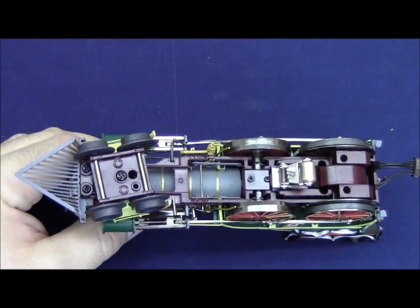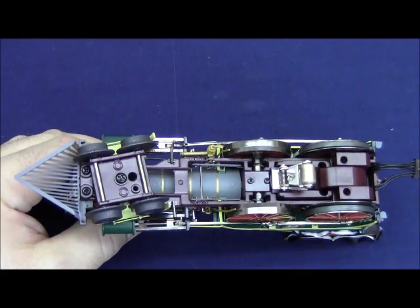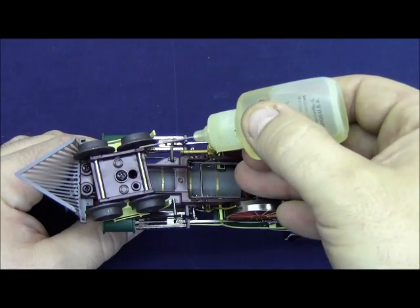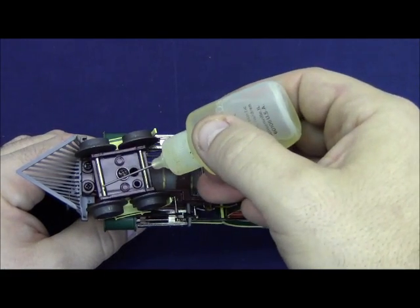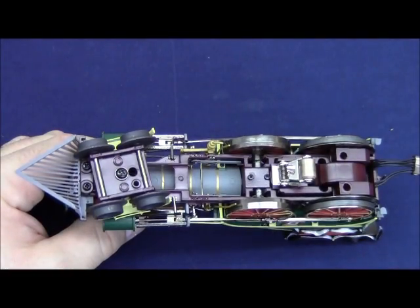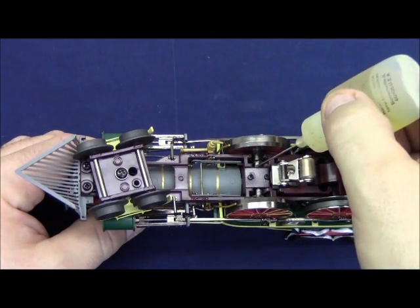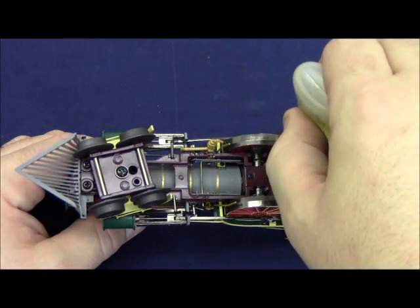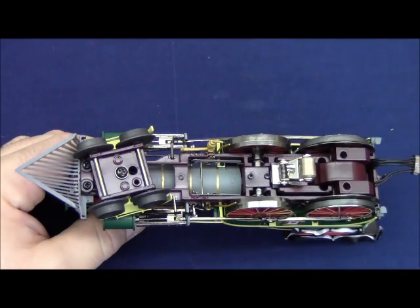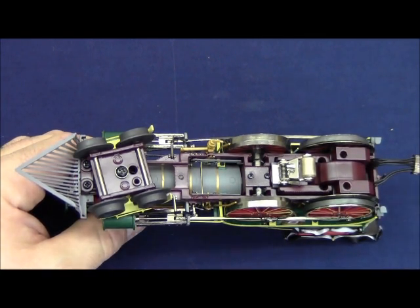Due to the fine details of this locomotive, we will hold on to it while we show you what to lubricate before you operate it. Using an oil applicator with a needle tip, place just a small dab of oil on each axle on the pilot truck where the axle goes through the cast pilot truck casting. Also place a small dab of oil on the locomotive driver axle where it goes through the frame, and on the rearmost axle where it goes through the frame. It is also a good idea to put a dab of oil on the collector roller axle to prevent that from squeaking when the train is moving.